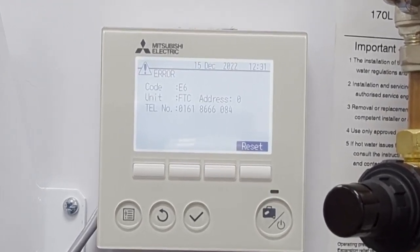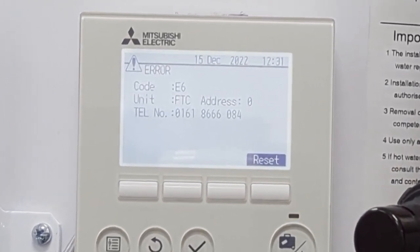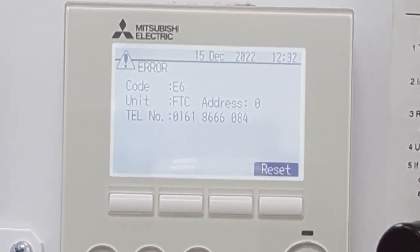In this particular example here we've actually put the homeowners helpline number on there, just to be helpful for you, but the first point of contact would normally be your installer.